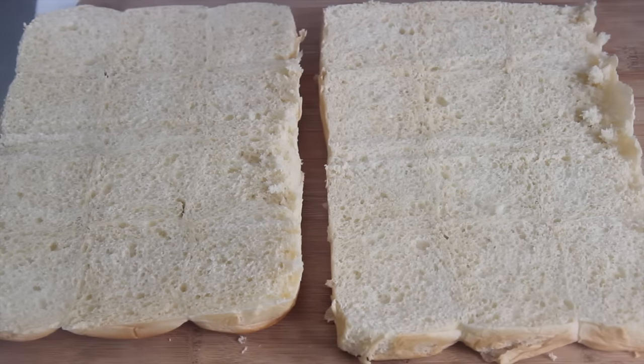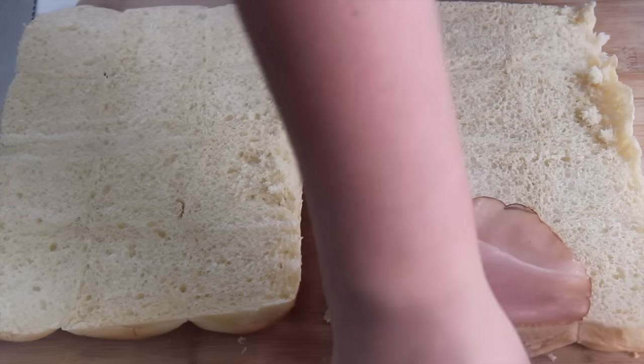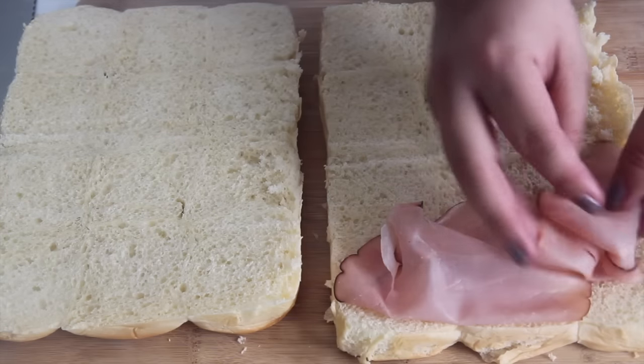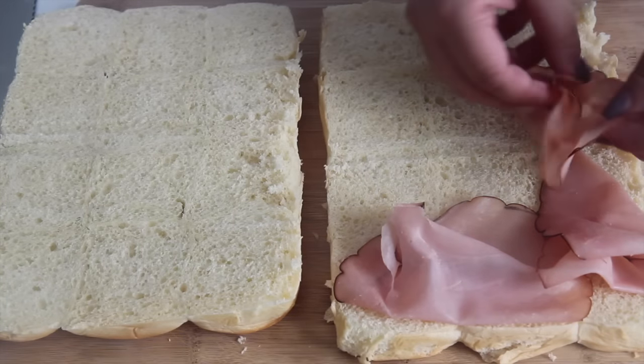You want to use a serrated knife to slice through these, and you don't want to slice them individually. I just left them connected — it's much easier because topping them one by one is going to be a pain.